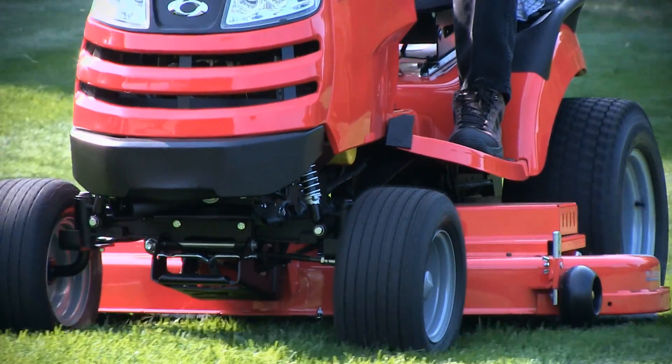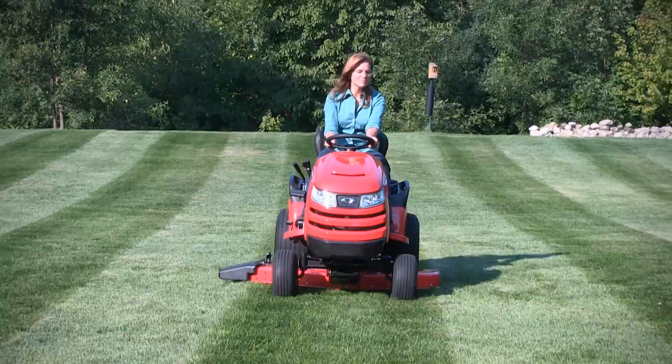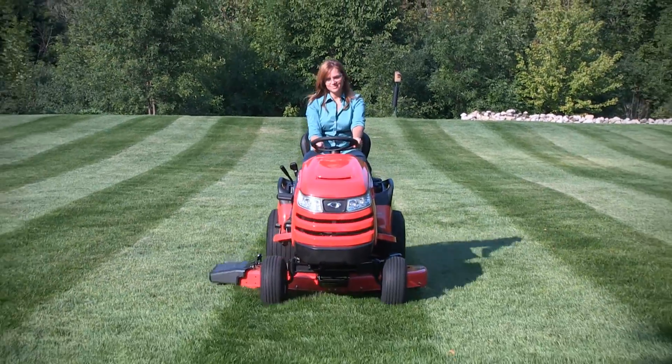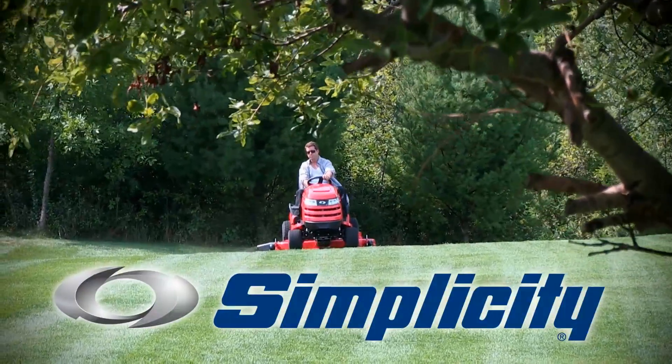And remember, Simplicity's pivoting free-floating mower decks with full width rollers not only make beautiful patterns, they always give a beautiful cut too, because Simplicity is the way to a beautiful lawn.